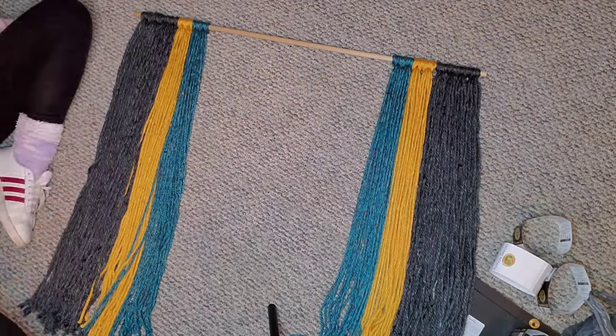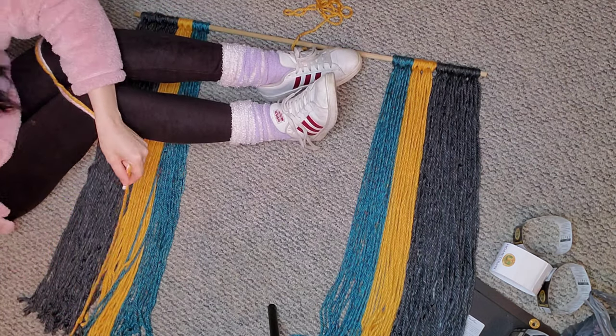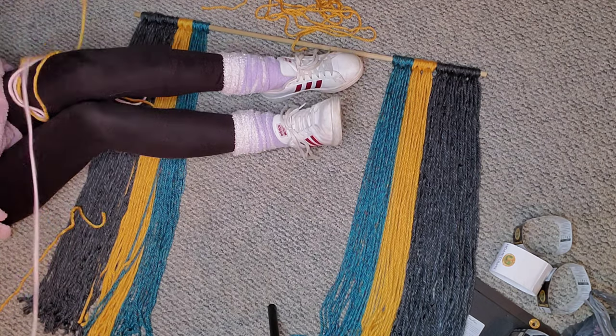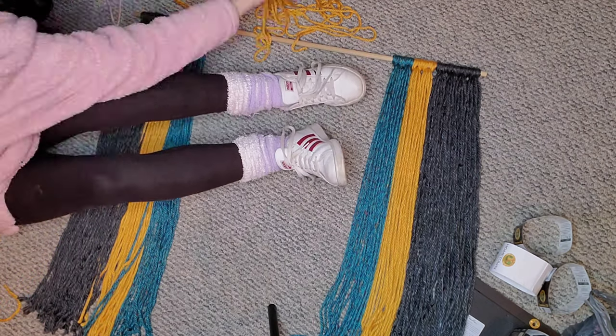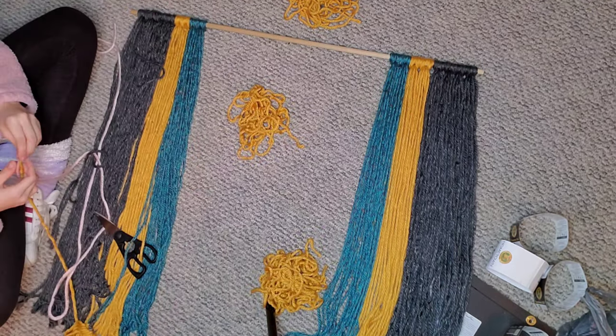This is what I was talking about where I said I went back and added more gray to the edges. Then I realized I needed more yellow, so I started cutting yellow and I redid my measuring string because my gray one was very frayed — and also I ran out of gray yarn at this point.